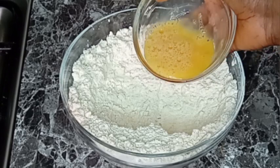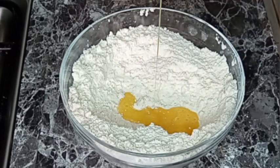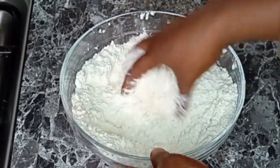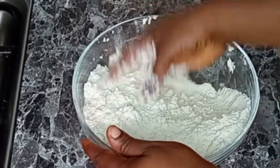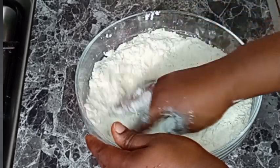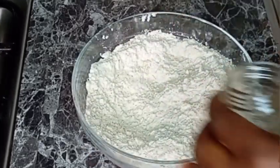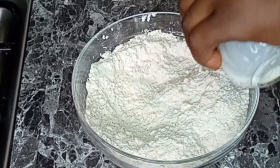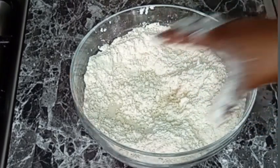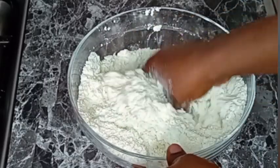Then I will go in with my beaten egg — I break one egg, then I whisk it and add it, mixing thoroughly to combine very well. Then I will add room temperature milk to it and mix to combine very well.